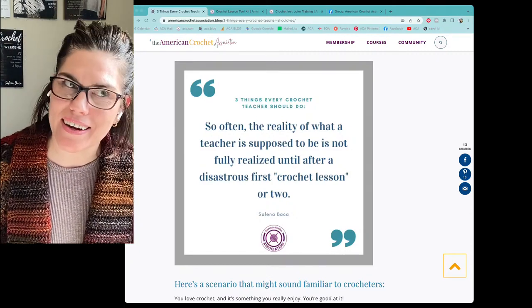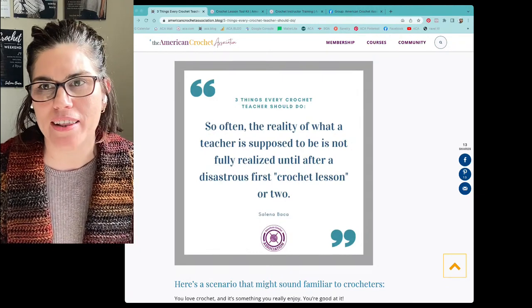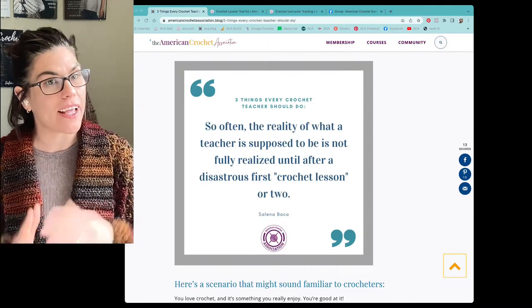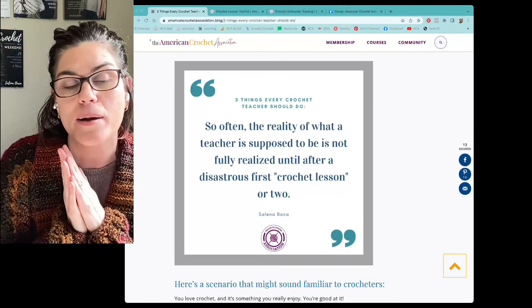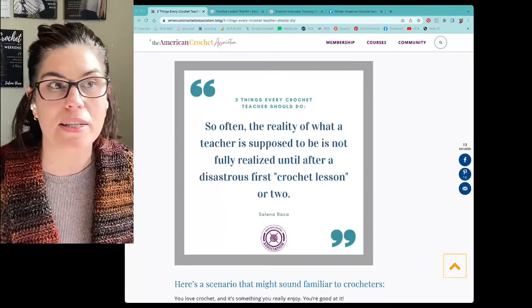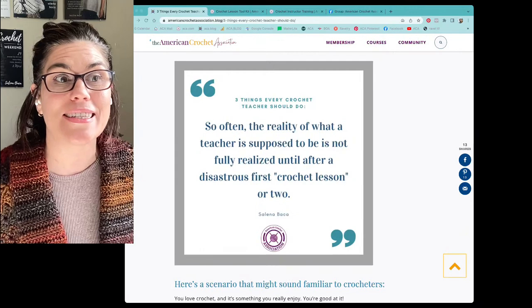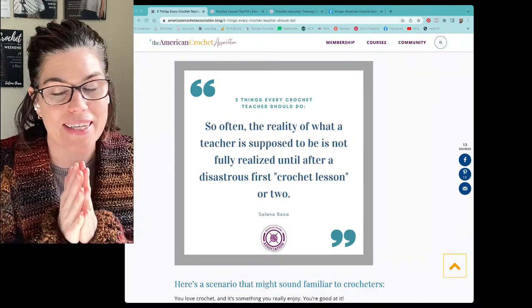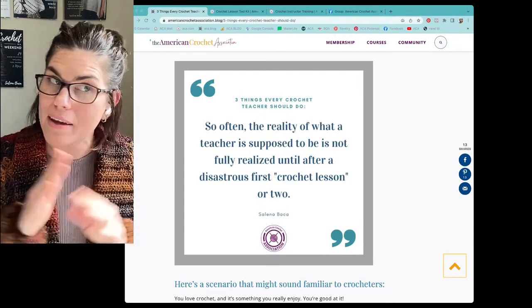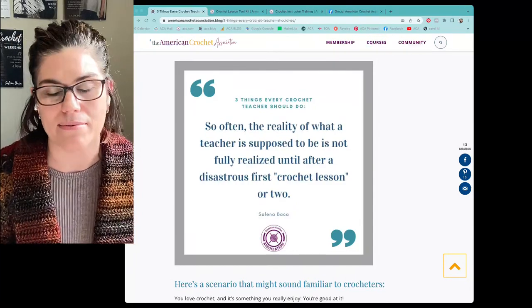Hey everyone, Selena here — founder, host, and lead educator with the American Crochet Association. I'm also sharing this with my friends at Selena Baka Crochet. If you're watching live, come say hello and tell me where you're viewing from. I want to make this a fun conversation, so post any questions or feedback about today's topic and I'll get to them.